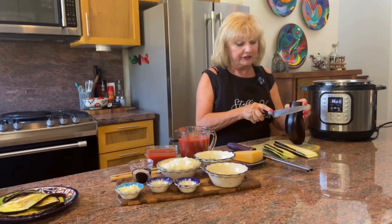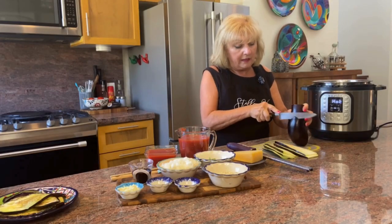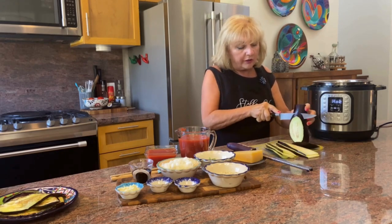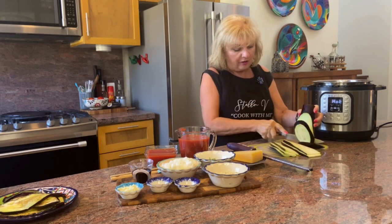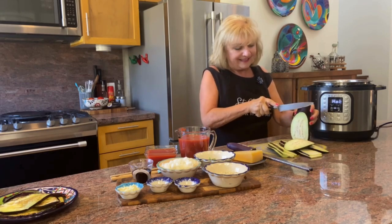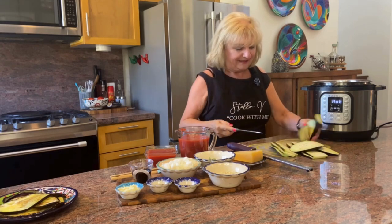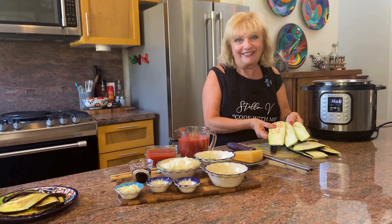Slicing the eggplant is really simple. The most important thing is to have a very sharp knife and then just make quarter-inch slices all the way down. And there you have it.